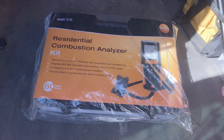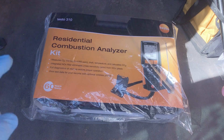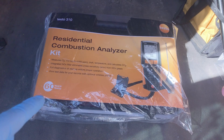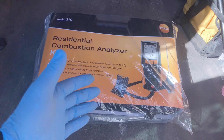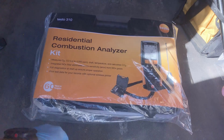Good morning, welcome to another episode of Nighthawk HVAC. It's tool time, so we're going to do an unboxing of this Testo 310 residential combustion analyzer kit — I believe this is the one with the printer. I have to use it today, so I'm going to have to do the unboxing in the back of my truck. It's a field unboxing — how do you like that?